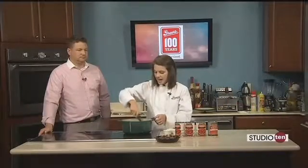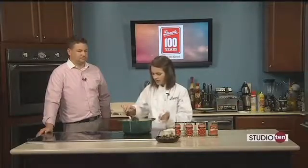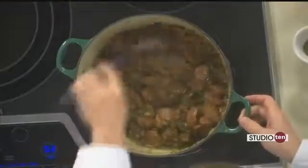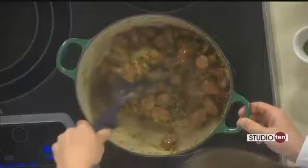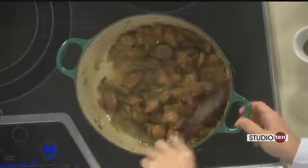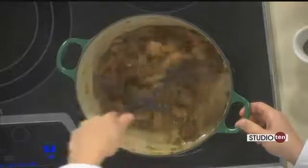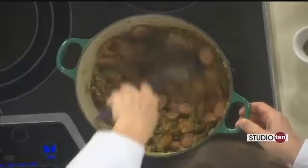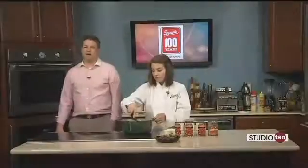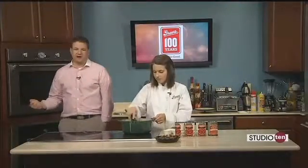I used alligator sausage today but you could use whatever you have on hand. Then I added in one onion that was finely chopped, one green bell pepper, and three ribs of celery, and just continued cooking that over medium-high heat. As you can see, the vegetables have had a chance to soften and all of the bits on the bottom have been pulled up with our spoon.